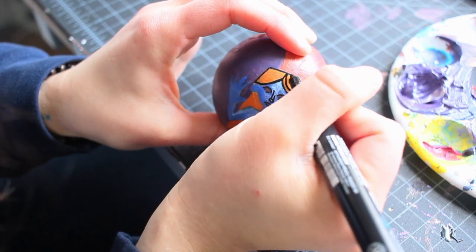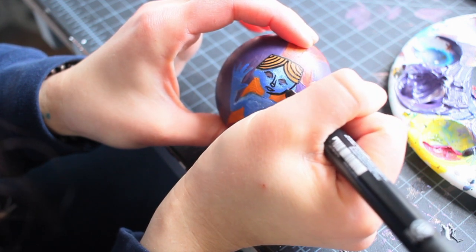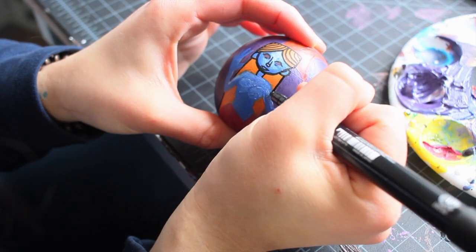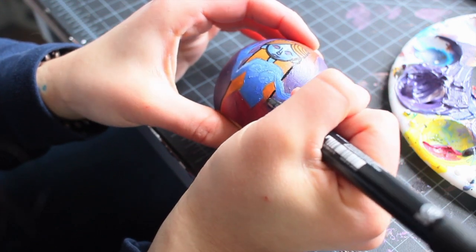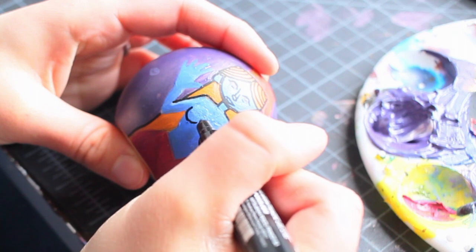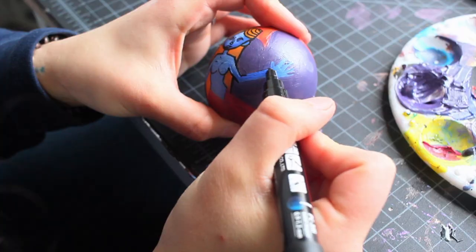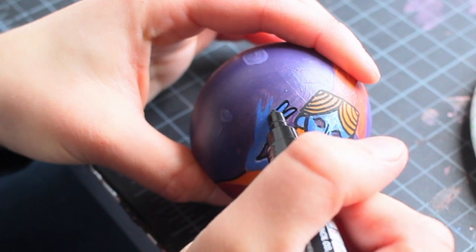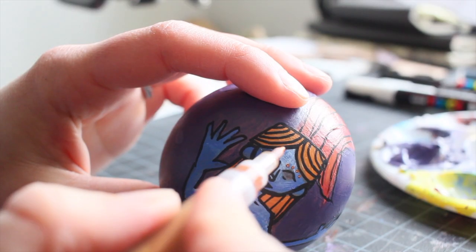And finally at the end, because I'm not that great at acrylic painting and I do not have a steady hand, I like to go over things with a paint marker to get those extra details in and to make it my style — more cartoony. I'm happy.